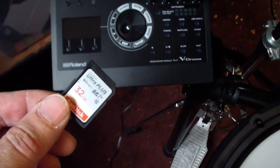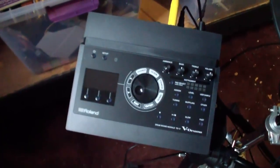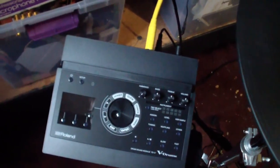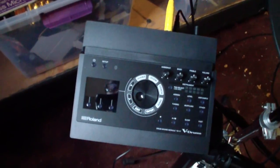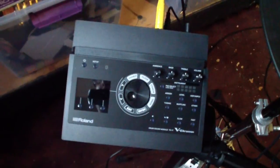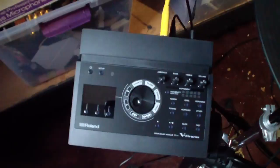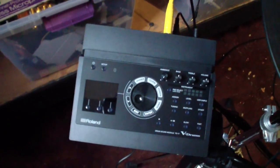Next, get some decent sounding drums. You can find a lot of these online — there are a lot of free ones that are pretty decent. You can also record your own. If you do that, you want to make sure you get a really nice, loud, clear recording. Record the drum being hit softly and being hit hard, because we're going to load both sounds and set them up so the TD-17 fades between them depending on how hard you hit the drum.